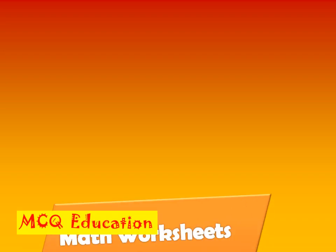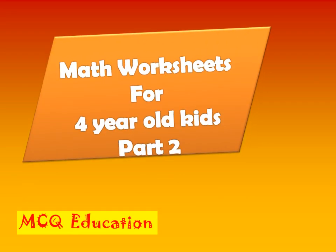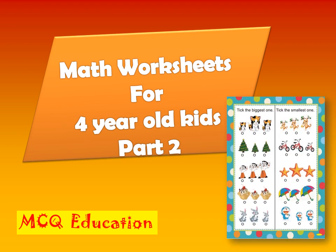Hello Friends! Welcome to MCQ Education. Today I am here with so many math worksheets for our young ones. With the help of these worksheets, you can brush up the skills of your young ones. So let's check out these worksheets.